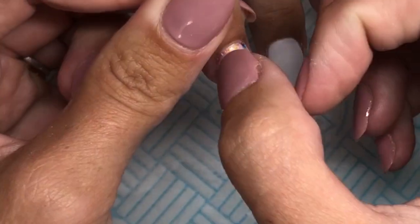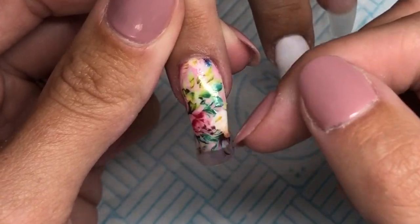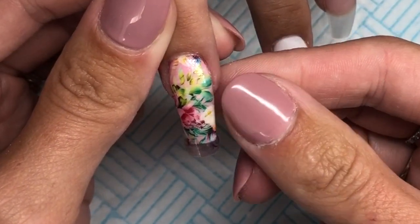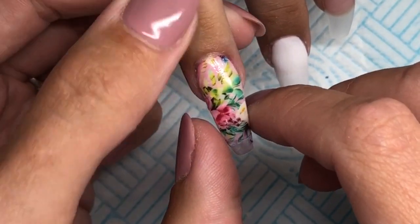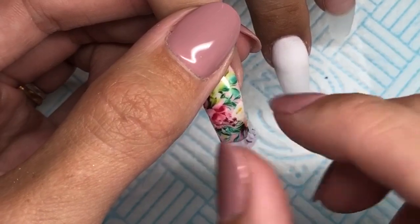Once I am happy with that, we will go in and cure for 30 seconds because we are just doing a flash cure — I just want to make sure it does not move. So I am going to cure it for 30 seconds in my LED lamp and then I will do exactly the same on the middle finger.